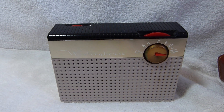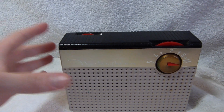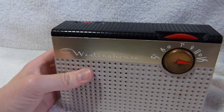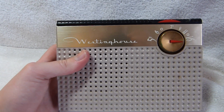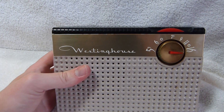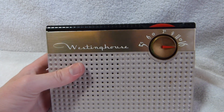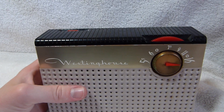Here's a Westinghouse model H56P34A from 1956. Some references I've seen online call this a 1957 model, but based on Westinghouse's model numbering scheme, this is a 1956 model. If I'm wrong, feel free to let me know.